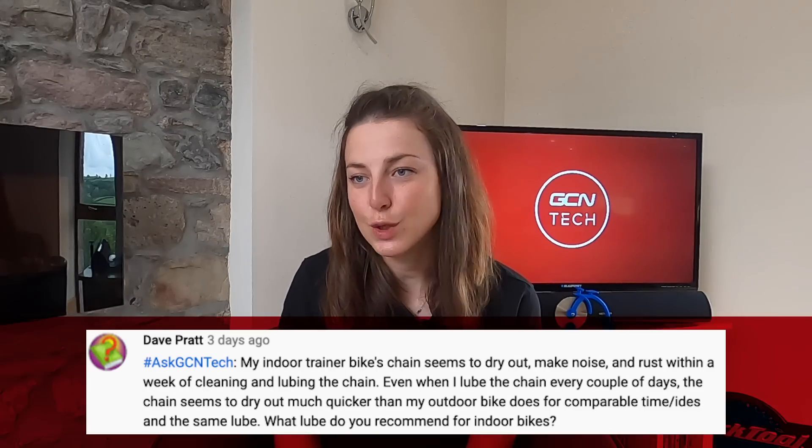Next question is from Dave. His indoor trainer bike chain seems to dry out, make noises, and rust within a week of cleaning and lubing. Even when he lubes the chain every couple of days, it dries out much quicker than his outdoor bike. If you always use a dry or ceramic lube, you will need to apply it a lot more often than with wet lube. The drying out could be due to temperature changes from sweating indoors, or the chain itself could be worn and need replacing. Try changing up the lube you're using and see if that helps.